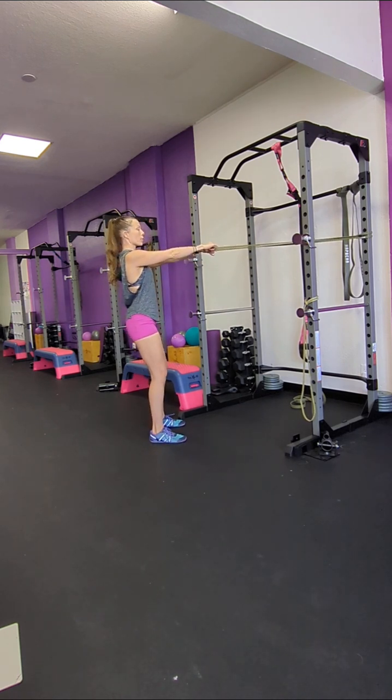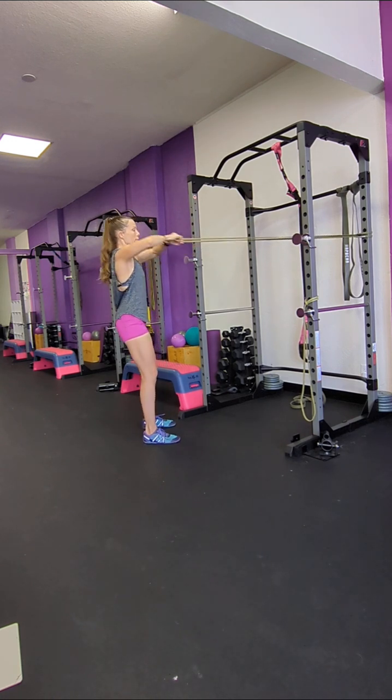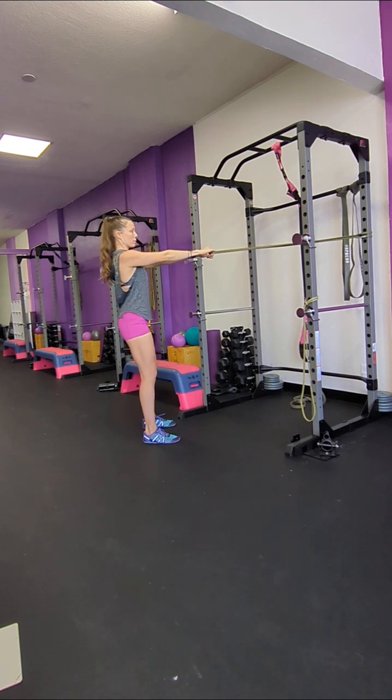The first one is a face pull. You're going to literally face it and pull it towards your face, to your eyes. And release. Up and down.